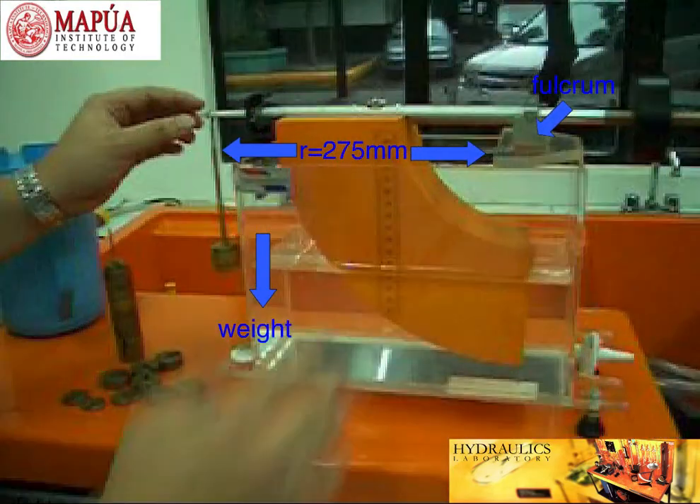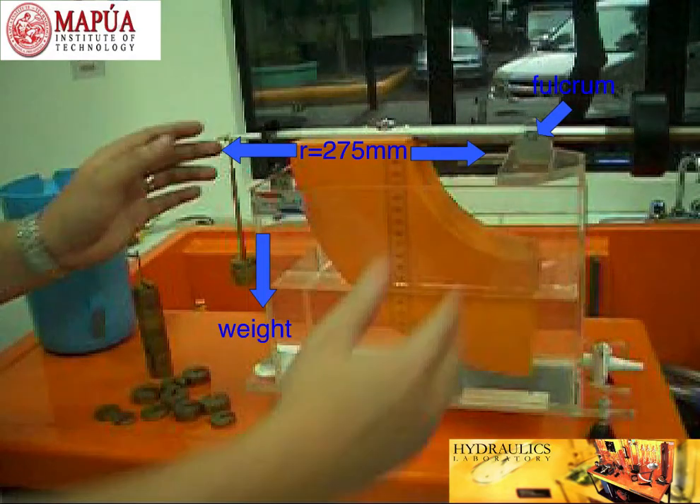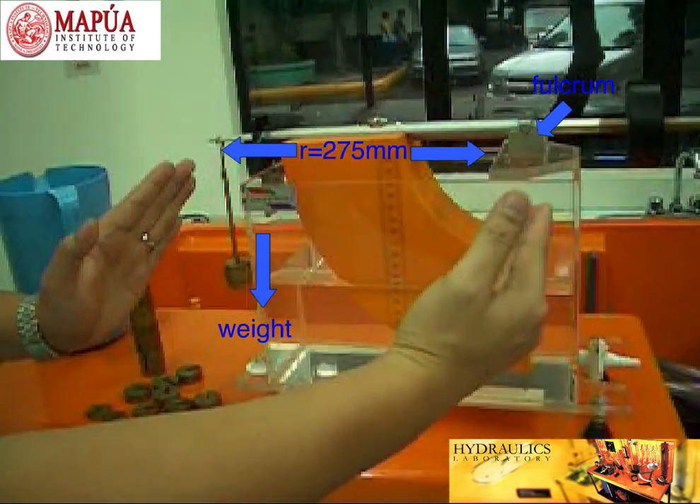From the pivot room to this point where we have the weight pan, or where we apply the weight, is about 275 mm.